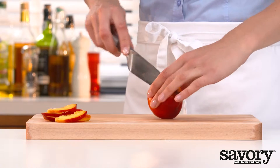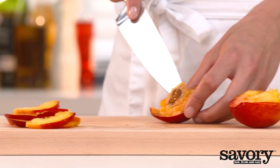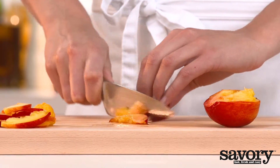Cut the nectarines in half and remove the pits. Cut the halves into thin wedges.